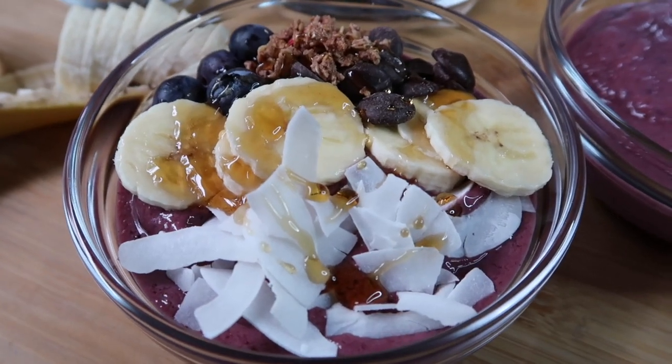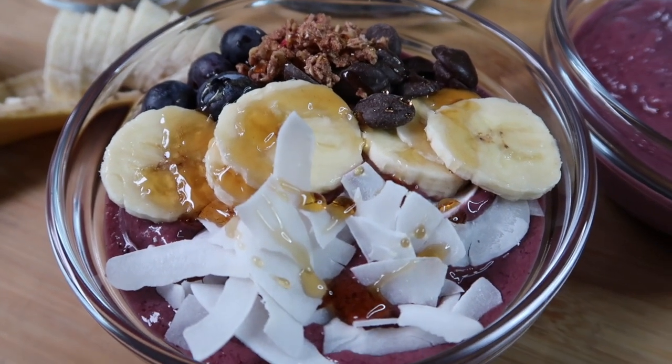There you go, friends! I hope you enjoyed this recipe. As always, thank you for visiting A Simply Simple Life.